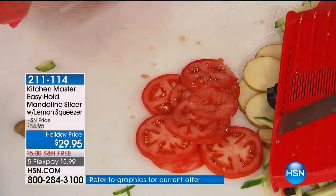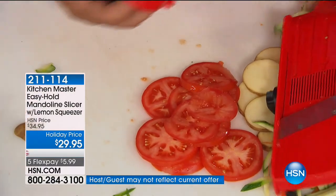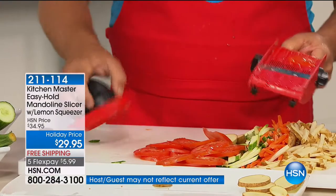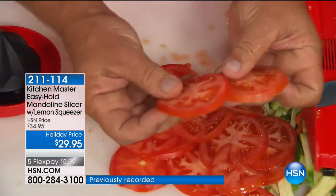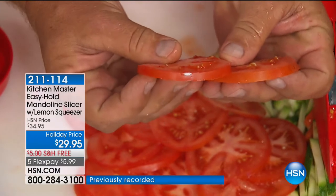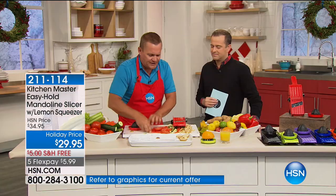You can slice through tomatoes one right after the other — potatoes, apples, carrots, kiwi fruit, orange, lemon, lime, or tangerine. Look at these slices; they're all exactly the same thickness because it's not like a knife. You'll get perfect uniform slices each and every time.